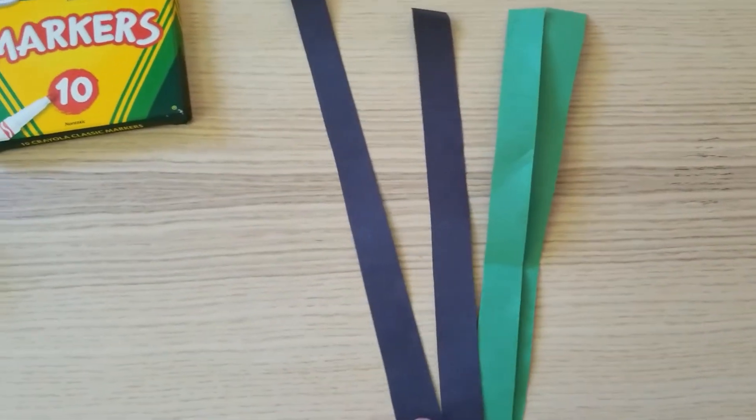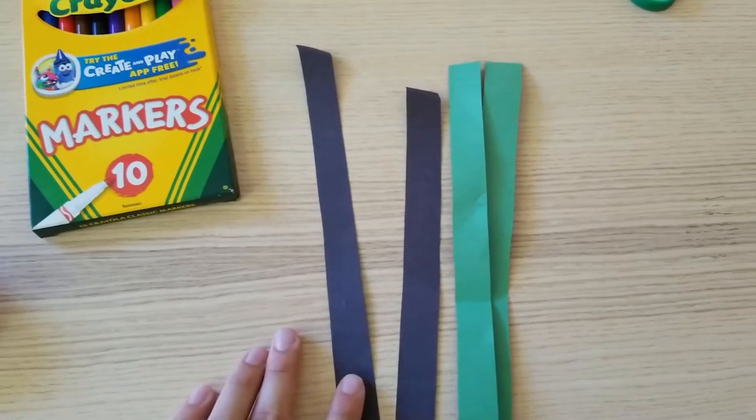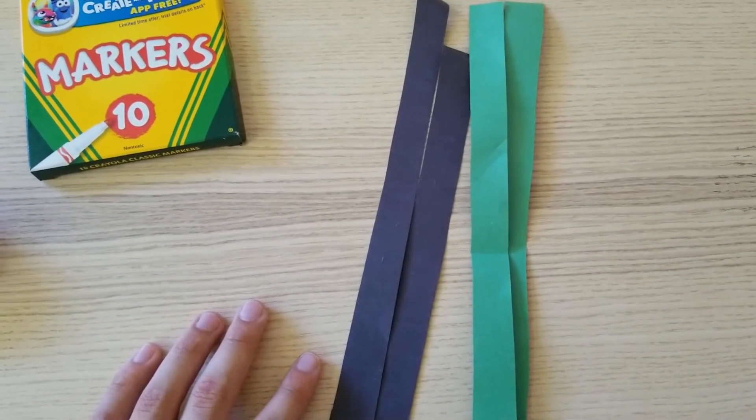We're going to begin by cutting little strips — from here to about here in thickness. Come up the paper and we're going to need four strips in total: two from the black piece and two from the green piece. Once you're done, these should be your strips. You can see how thick they are — they're not that thick.